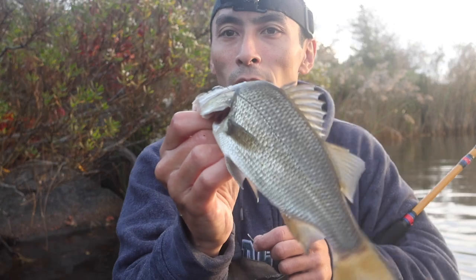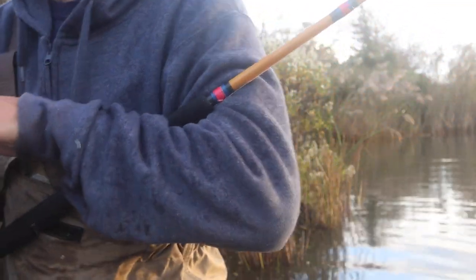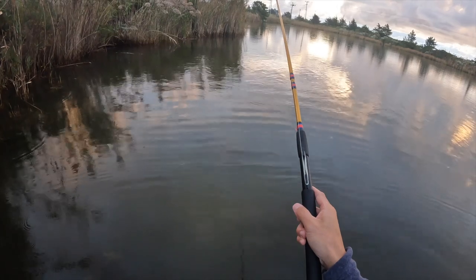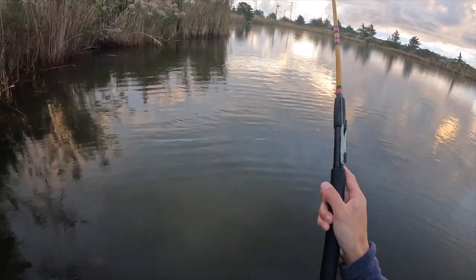Nice little salty! All right, put him in the bucket, we're gonna continue on. The cool thing with this fiberglass pole — same as a cane pole — is that I don't have to readjust the length of the line; I just keep using the same length over and over.